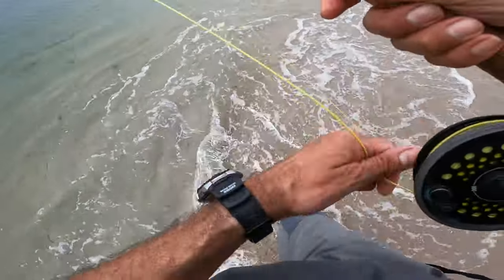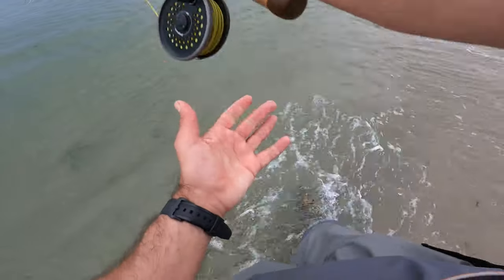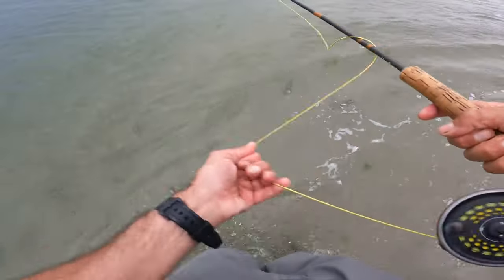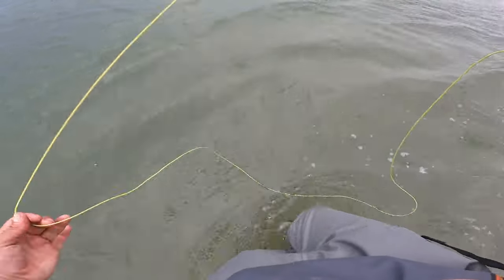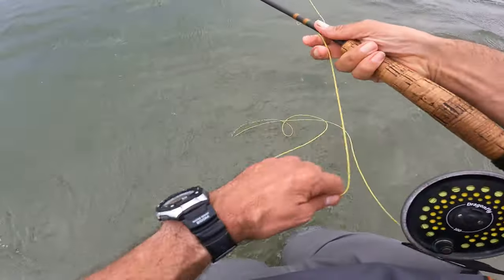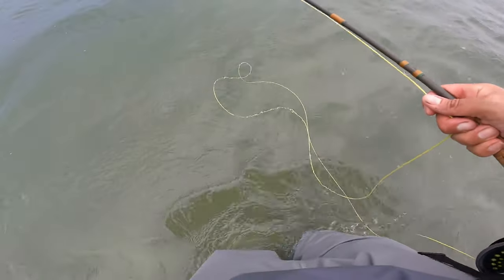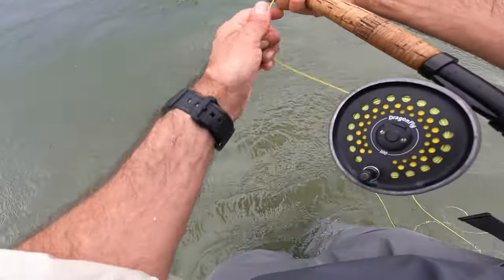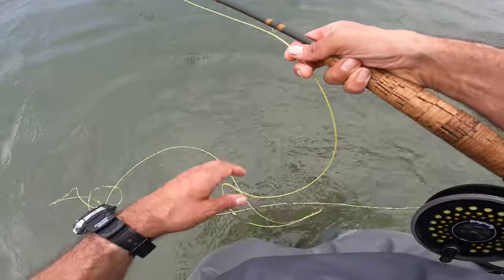I don't want to get my waders wet — it's windy water that meets the shore, but it's okay. I'll slowly work that line out, cover water, keep an eye, see what the surf's doing. Fly fishing — we'll see. Still got a bit of tide, so let's do it.